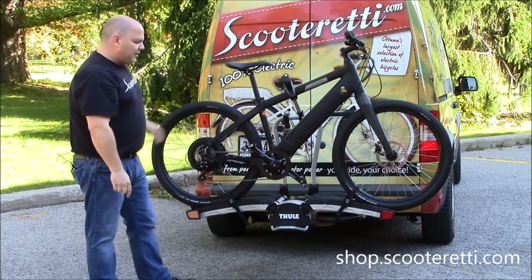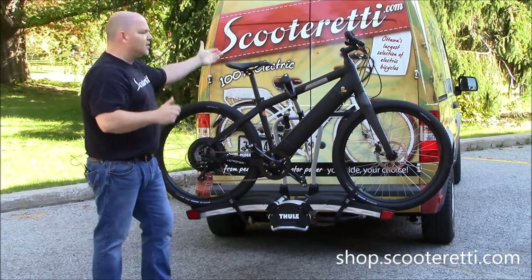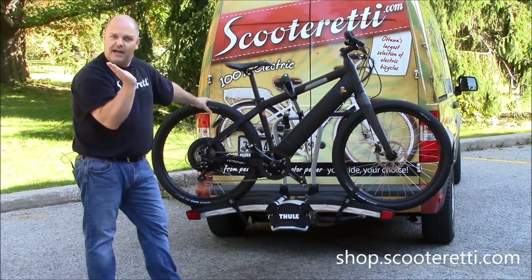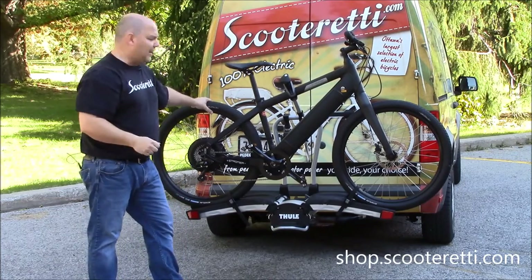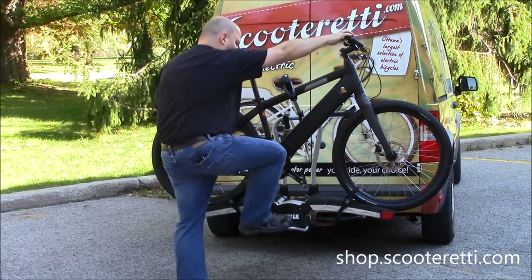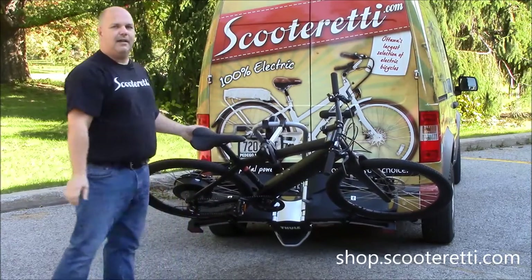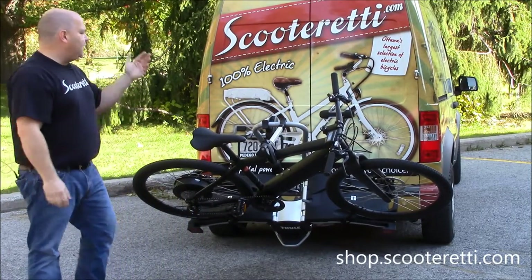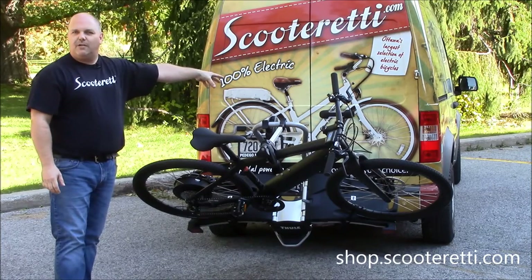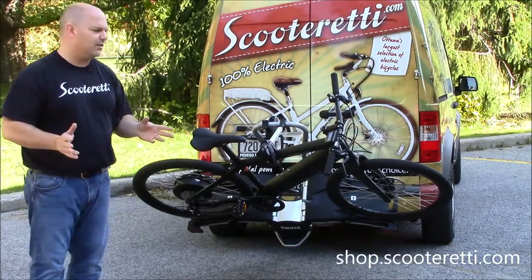A really nice feature about this rack is its ability — if you had a hatchback or double doors like we have on our ScootReady van — to lean the whole rack downwards with the bikes attached. You have a step mechanism: simply hold on to one of the bikes, push down hard, and your bikes and hitch will pivot to give you access to your hatchback or sliding doors on the rear of your vehicle. You can keep both bikes attached without any issues.